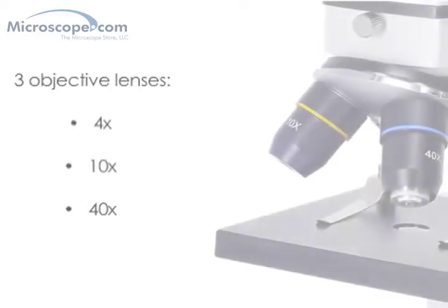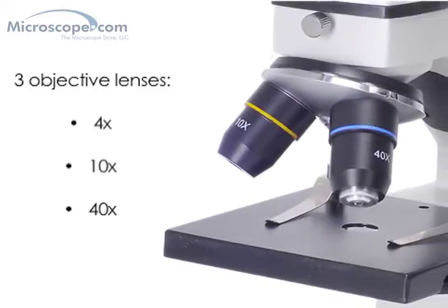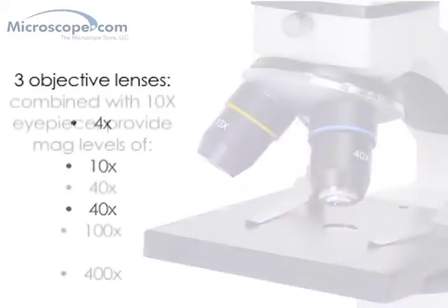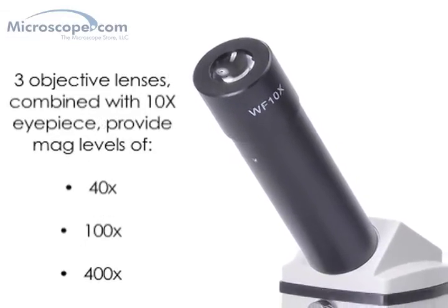The optics include three objective lenses at 4x, 10x, and 40x powers, which combine with the supplied wide-field 10x eyepieces to provide 40x, 100x, and 400x magnifications.